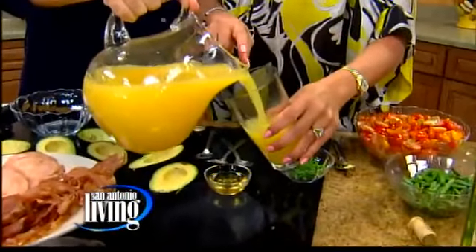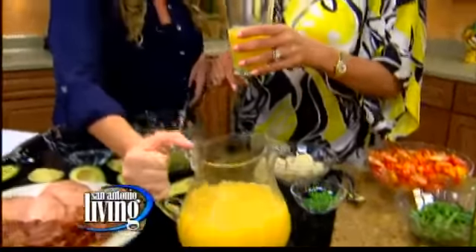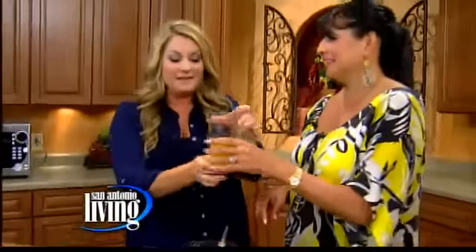That looks delicious — the glass is chilled. It's still about 10 a.m. so I'm only having a little. Well, it's basically orange juice! It smells really good though. It really will satisfy you in 100-degree temperatures. Yes it will — and now I need a sandwich!